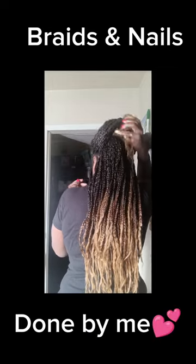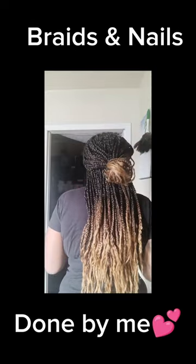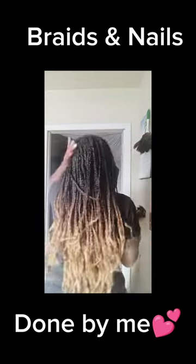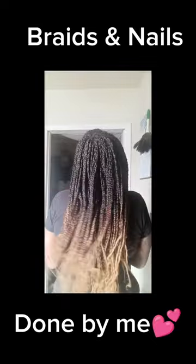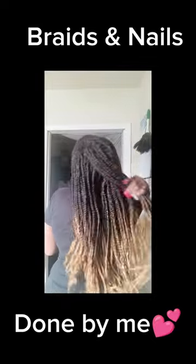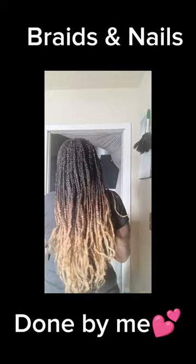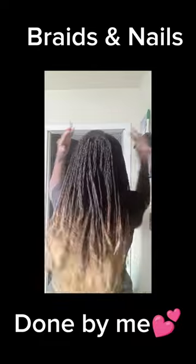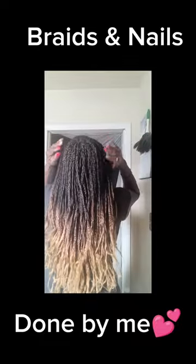I did my braids a few days ago, and I'm just putting them in a few different little styles. I'll be wearing them mostly down into a simple ponytail so it won't pull too much on my hair. Just something simple. And I did my nails as well.